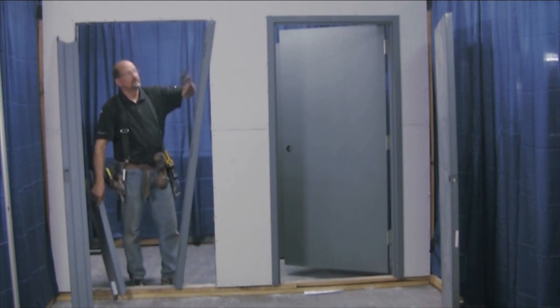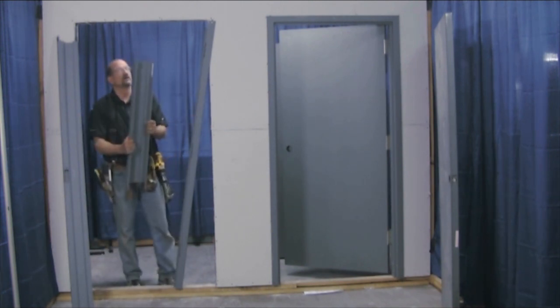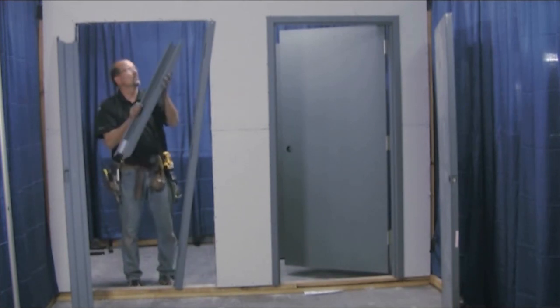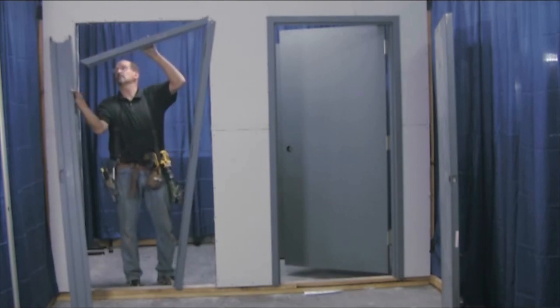Basically, you set this leg up. You start on either side — hinge leg or strike side. You want to lean it up against the wall. You want to make sure you get the wide side of the head going on the wide side of the jam, on the strike side or the hinge side, whichever one you started with.